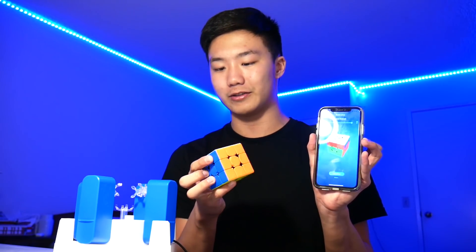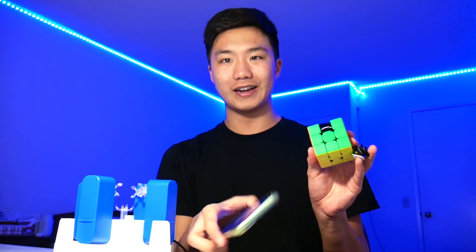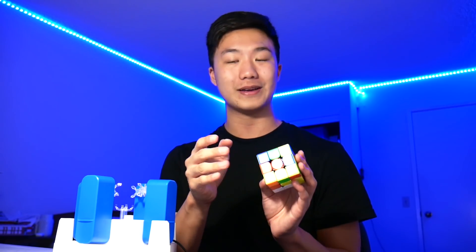However, in today's video, that is not what we're going to be doing. Instead, we're going to see: can we use the GAN robot to scramble our Rubik's Cube? For every single turn we do on the cube, it does it on the app. The way this app tracks the cube is by tracking the centerpieces only. So if we take out an edge, the app is not affected. Take out a corner, app is still not affected. So what happens if we scramble the entire cube, take it apart, put it back together in its solved state without messing with the centerpieces, and then put it inside the GAN robot and see what happens? That's the plan for today.